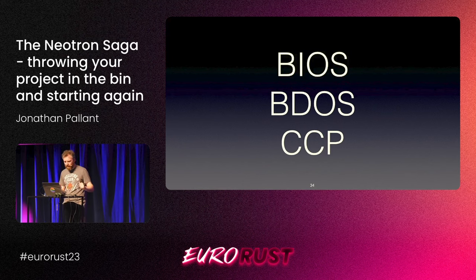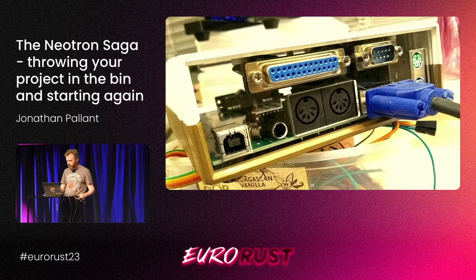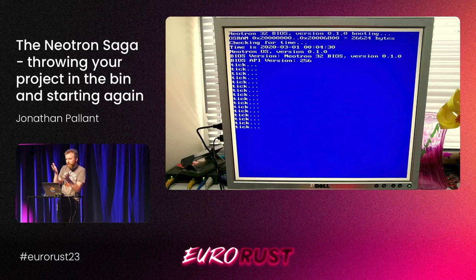So this is the idea I took for Neotron. I have the Neotron OS as one Rust application and the Neotron BIOS as a different Rust application. Then you get into very interesting questions about how do I compile two different applications, potentially with different versions of the Rust compiler, and get them to talk to each other. I really hope we get the C-ABI API soon, because I've had to reinvent all of that from scratch to make this work. One Rust application is starting another one using an extern C API I've designed between them.